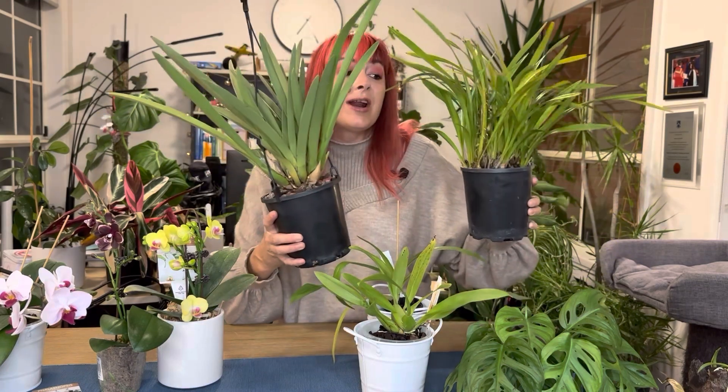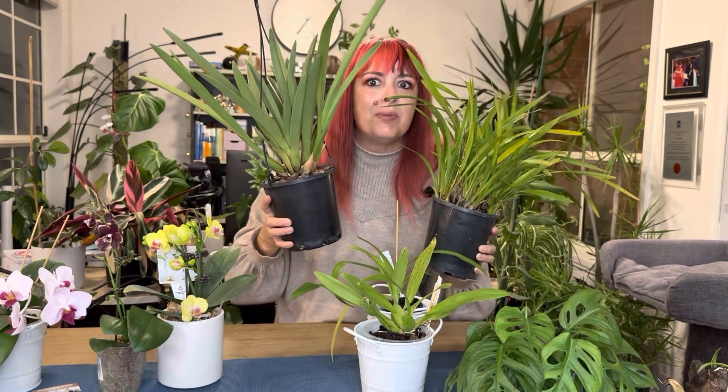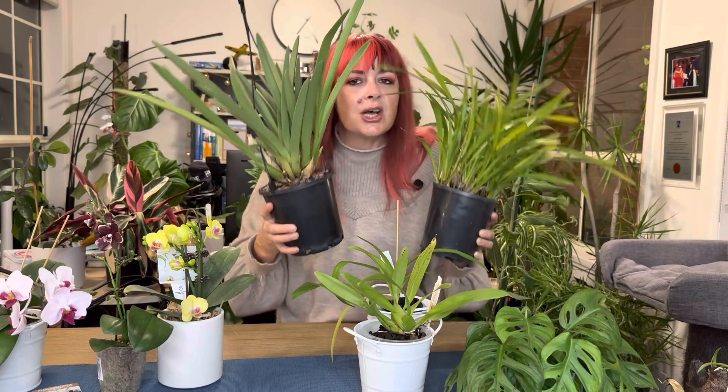Before we get into addressing these guys, which is the subject of today's video — not everybody would have received one of these, what we call Phalaenopsis or moth orchids. If you've received something that looks a little like one of these two, maybe even bigger, they come in various sizes. These are cymbidium orchids.